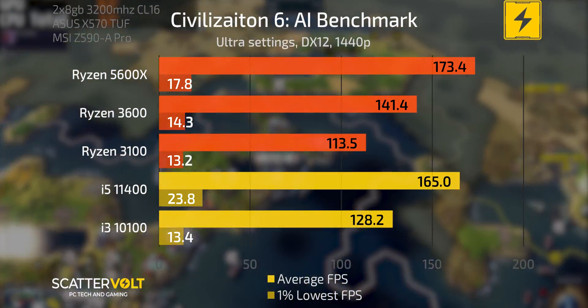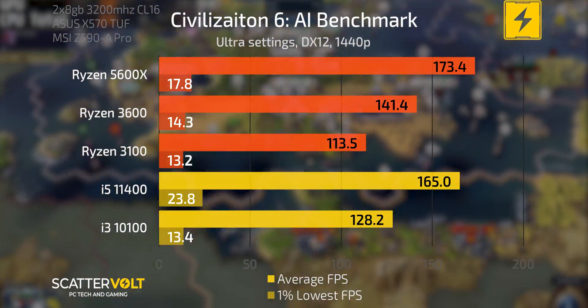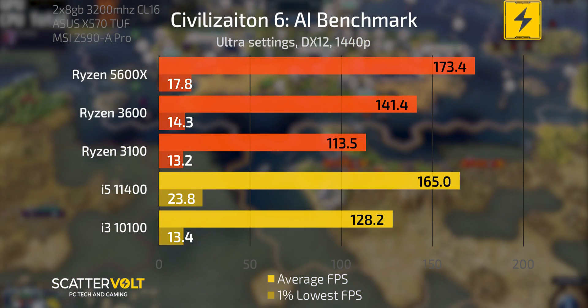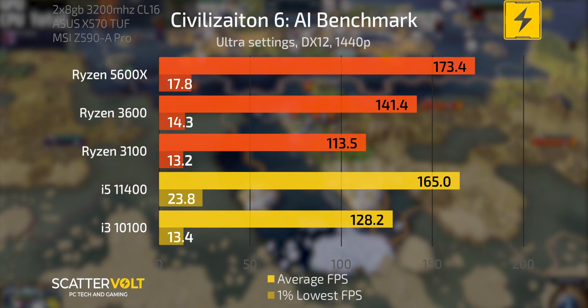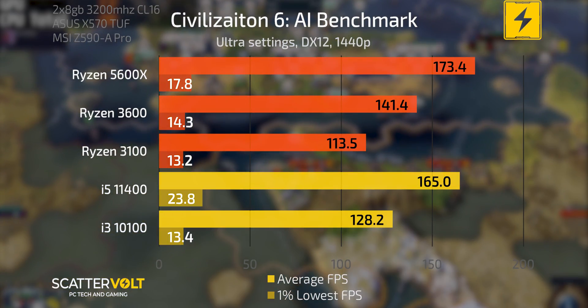Moving onto a CPU-focused benchmark with Civilization VI on the AI benchmark. Here, when it's more focused on the CPU, the 11400 is actually not too far behind the 5600X — that could be attributed to its increased single-core performance with the Rocket Lake jump over Comet Lake. The 3600, 3100, and 10100 follow in an order that would be expected.